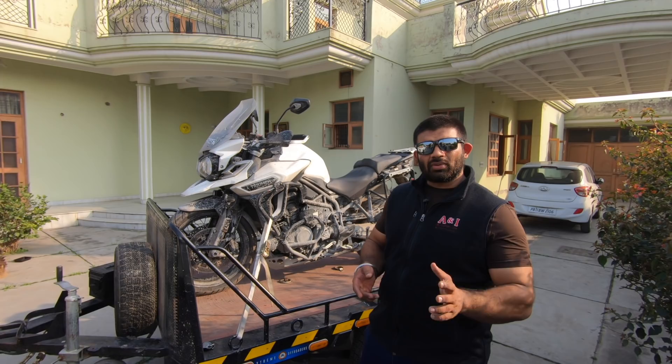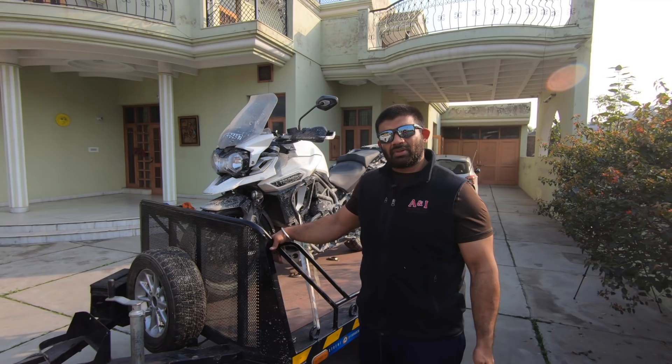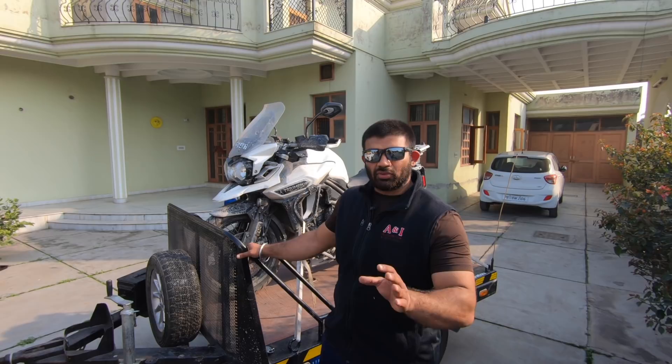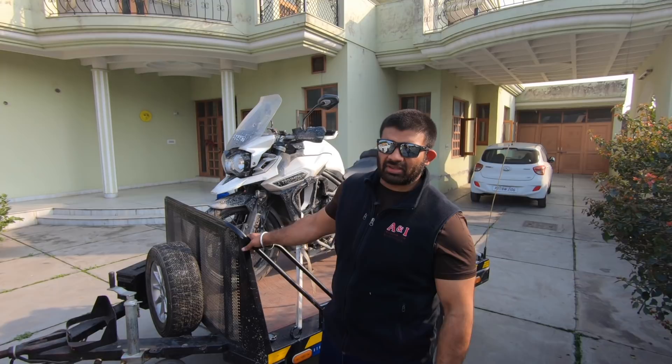The fabrication was done by the same guy who does the bumper — the rear bumper for the Isuzu. We'll share his details; if anyone in Punjab wants good quality metal fabrication done by somebody who knows what he's doing, with practical application in mind, he's probably the best guy I know. He's not on any social media, but we'll share his number and name.